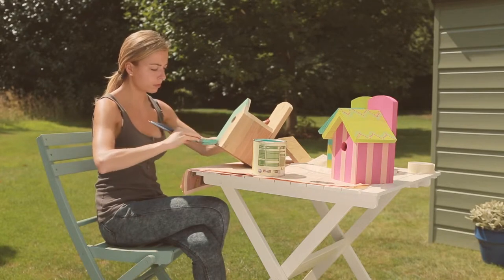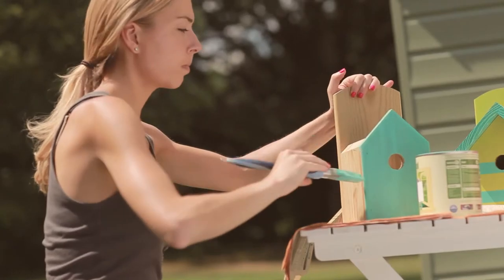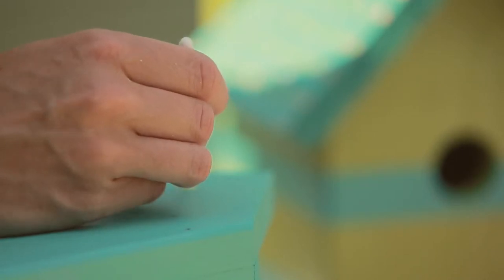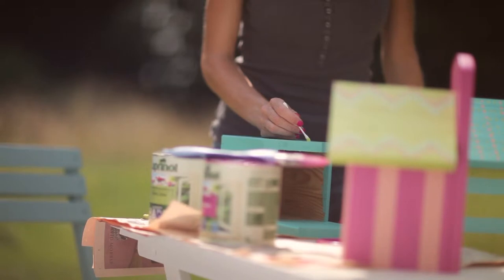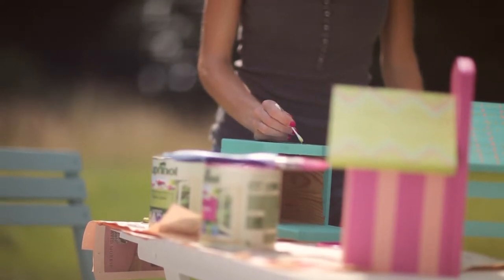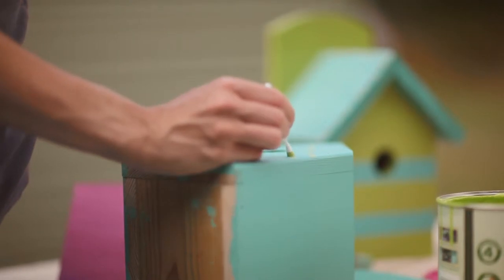Apply two coats, allowing each to dry thoroughly. Adding a dotty pattern is really effective but tricky to achieve — that is unless you know this handy trick of using a cotton bud. Apply the dots with an even distance apart and follow the same line as the diagonal of the roof. Garden Shades Sunny Lime has been used here.